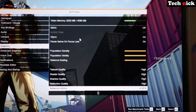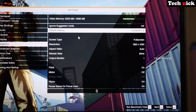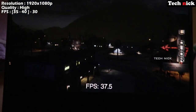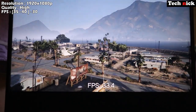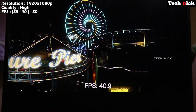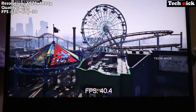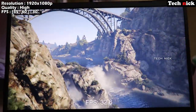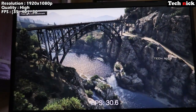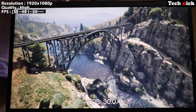At 1080p high quality, the benchmark gives 35 to 45fps. This aligns with the benchmark site reference of GTA V 49fps on desktop GPU, minus 5–10fps for the laptop GPU, giving us that 35–45fps range.